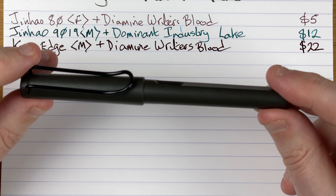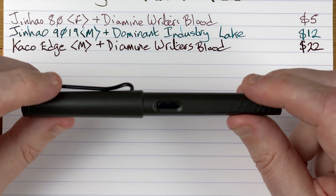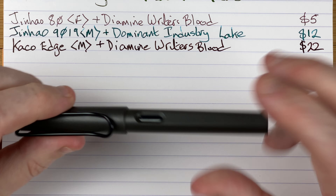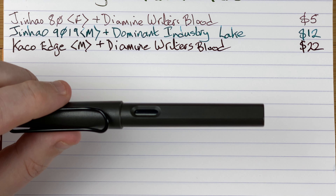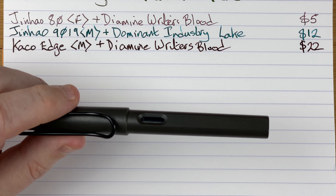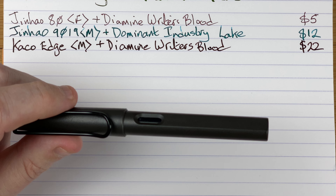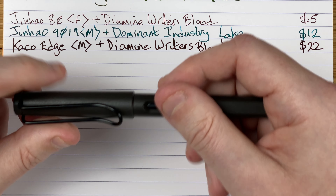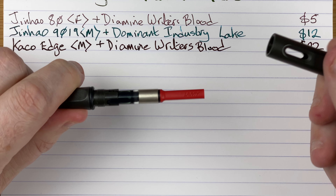Up next, a pen that most people will know — the Lamy Safari. This one's in charcoal. I've got a bit of a love-hate relationship with the Safari — I just can't get on with it. I love the way it writes but it just doesn't feel right to me. But then I've got an Al-Star which I absolutely love using. The Al-Star is the same shape just in a different material. It's weird, isn't it? Cartridge converter — had to buy the converter separately.